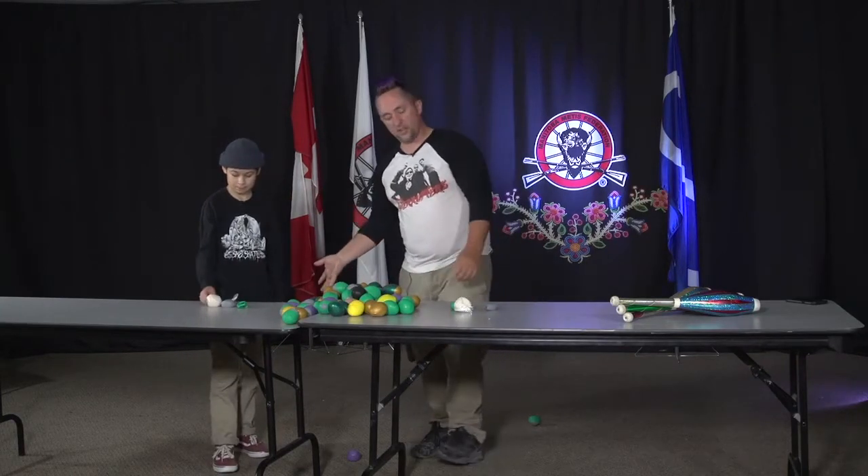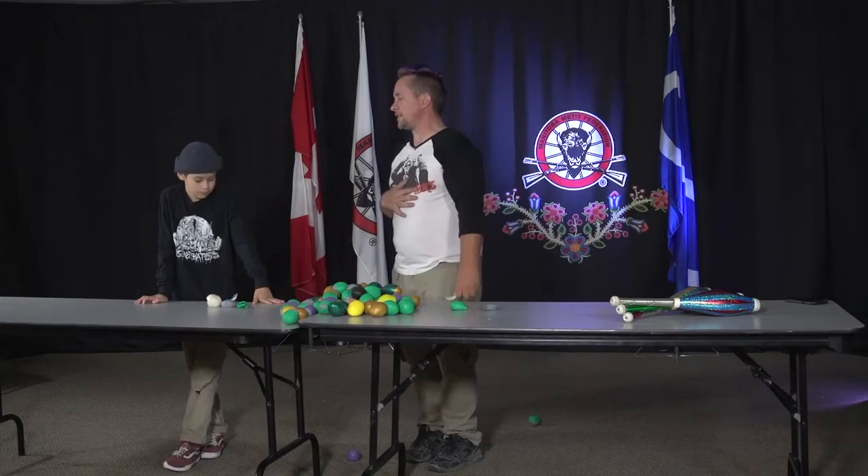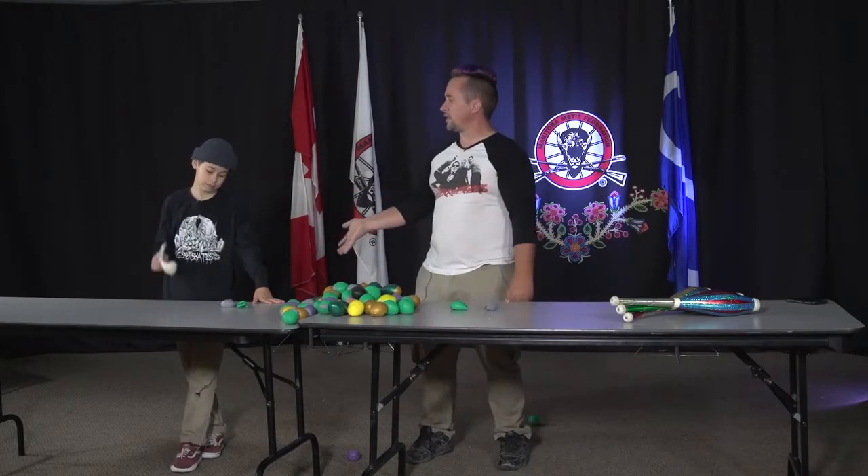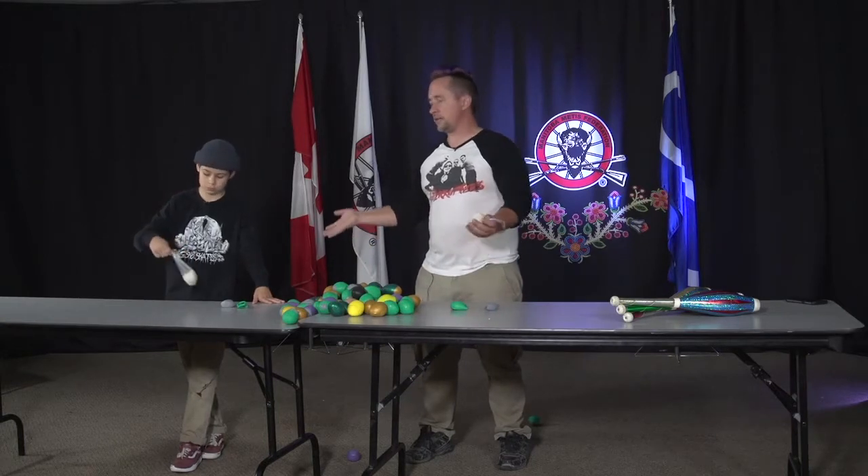They're super easy and they're super cheap. Do you think, Mason, that you have rice in your house? Yes. Do you have sandwich bags for sandwiches at school? Yes. Well, there you go. That's all you need.